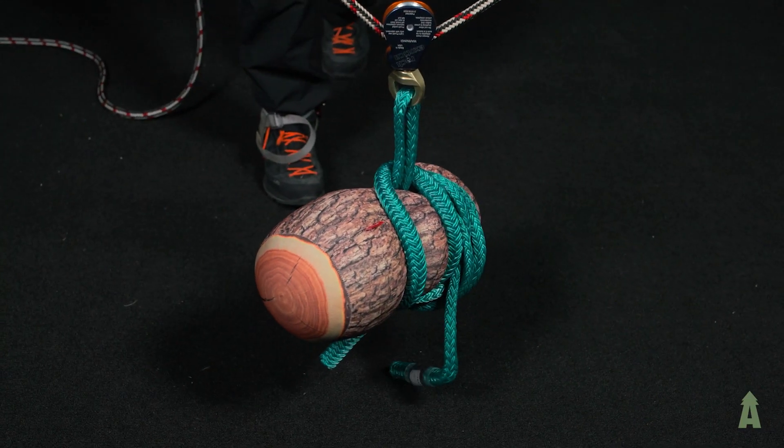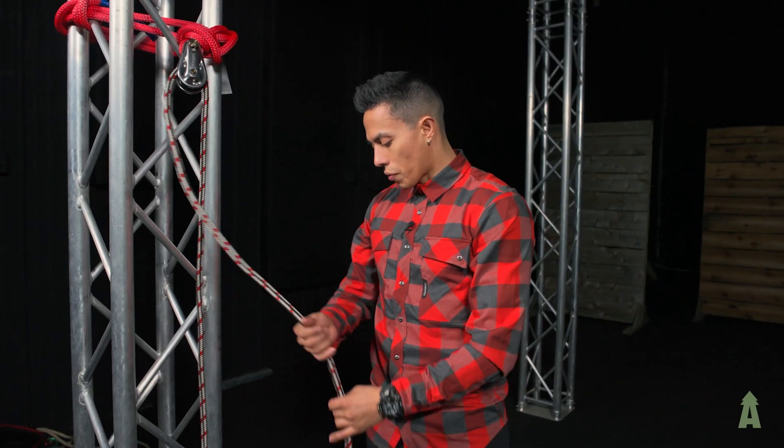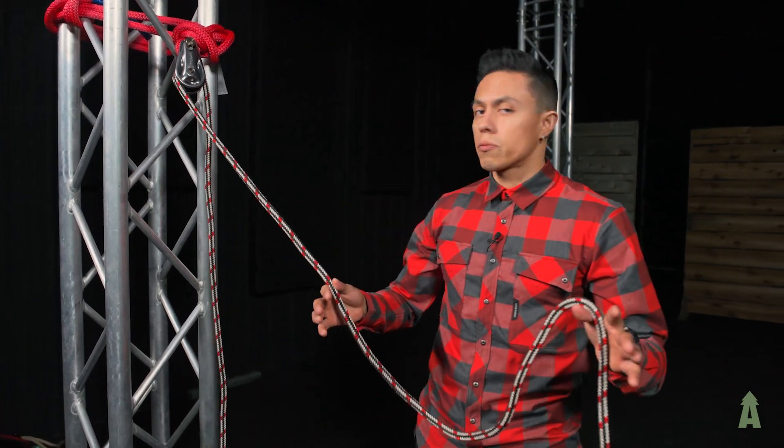So here what we got is our anchor point running off of a pulley here, the ISE 200 series. And we've got our gin line, rig line, tag line — whatever you want to call it. Everybody has different names for it.